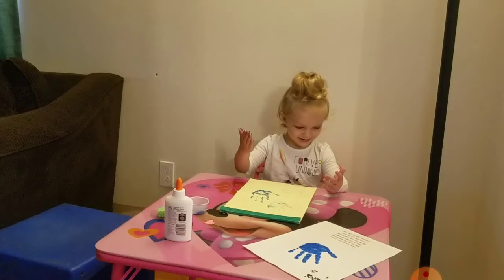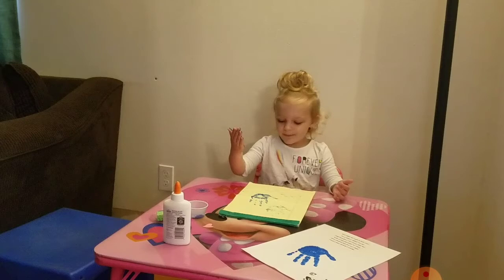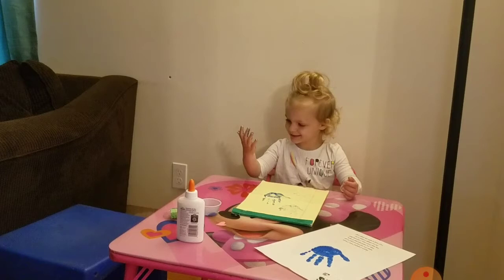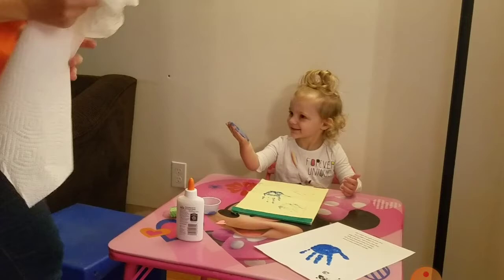I remembered at this point that I was gonna need something to wipe her hands off and get the paint off, so I had to run again and get something. She's pretty happy with what she's doing so I'm still listening to her while I'm out of the room. That helps keep her from — I'm actually pretty shocked that she didn't paint her face or her shirt.